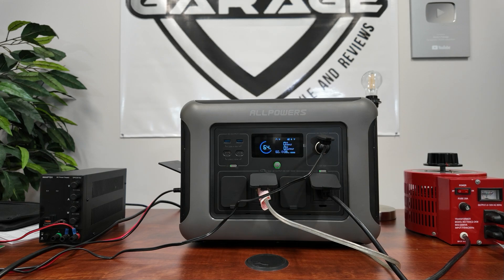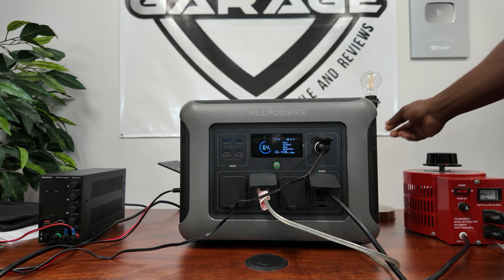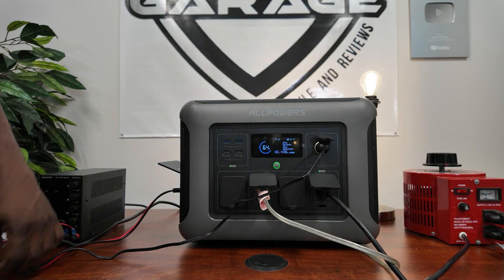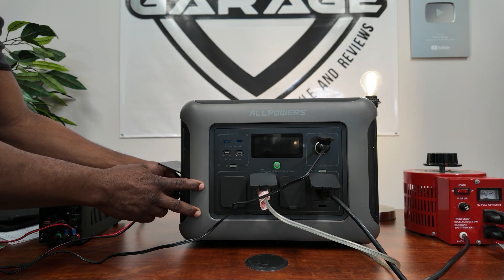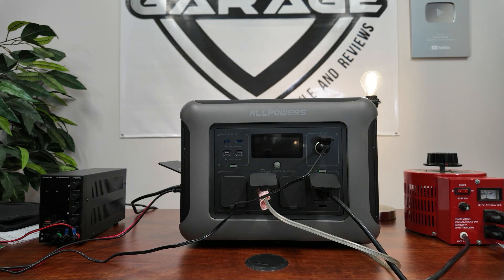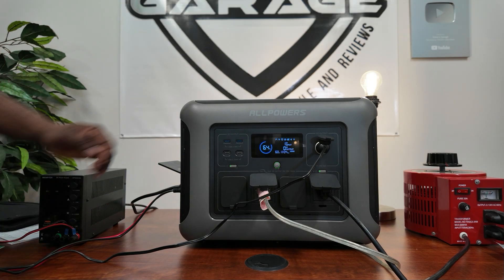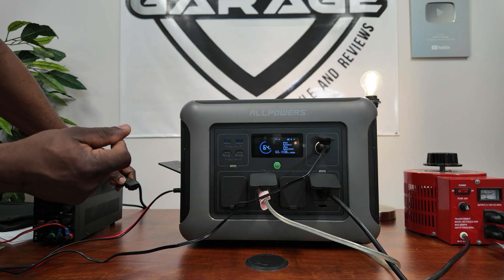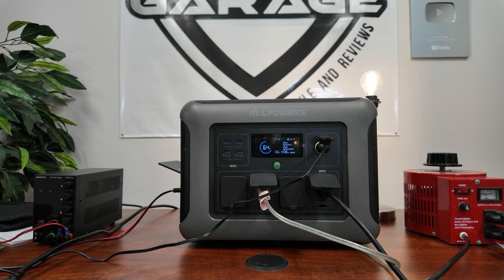Now let's demonstrate UPS mode. I have a light connected. When the unit is running on battery and you plug in AC power, you'll see a quick flash indicating the power source has switched from battery to the wall. When you disconnect AC, there's a quick flash and the load doesn't drop — it automatically switches back to battery. So it is UPS capable.